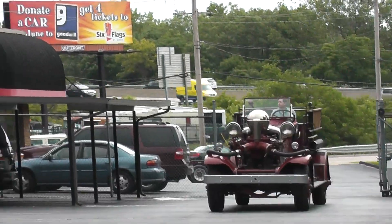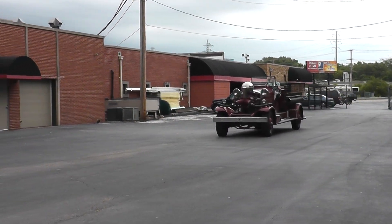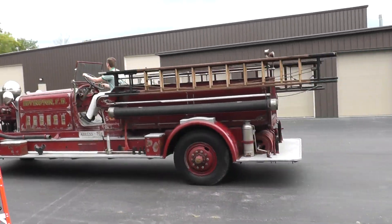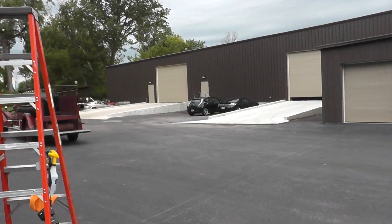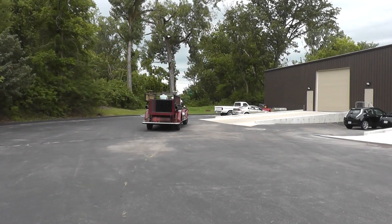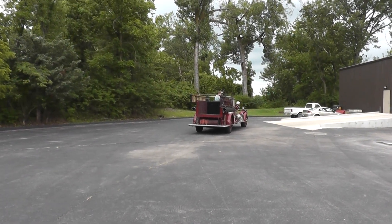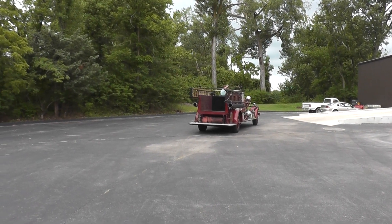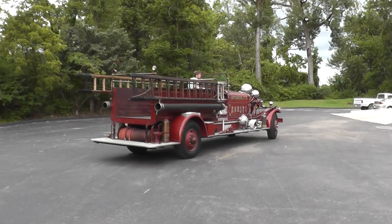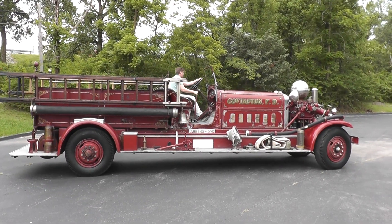You gotta see the side profile of this thing. All original.